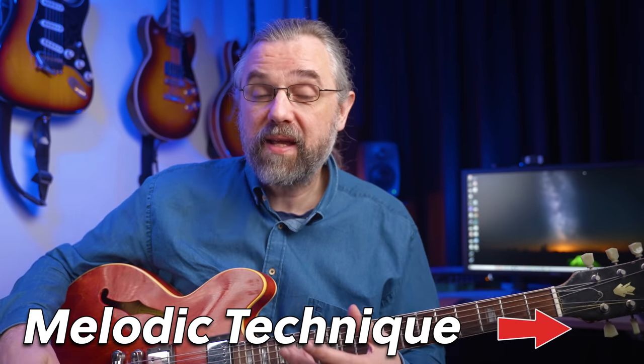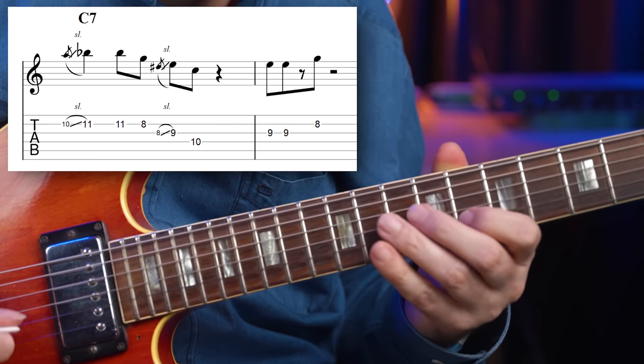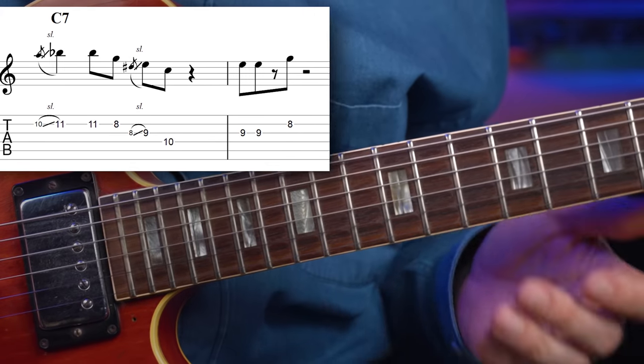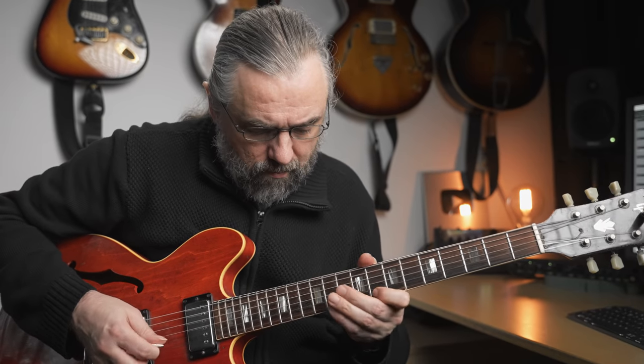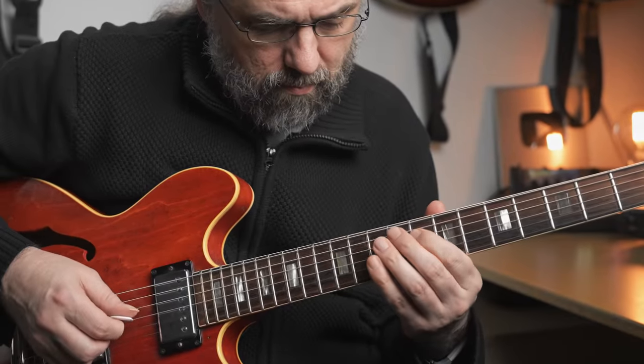Before you move on to another technique, you probably also want to start working on making longer phrases, something like this. The longer phrases are really just two phrases put together — we have one phrase that works as a call and the other one as a response. You can practice this by just playing a phrase, stopping, and trying to imagine what should come after it. Is it an ascending or descending phrase? A lot of notes or a few notes? Try to start getting used to hearing phrases and listen to what you hear inside.